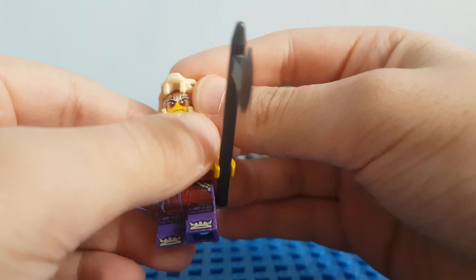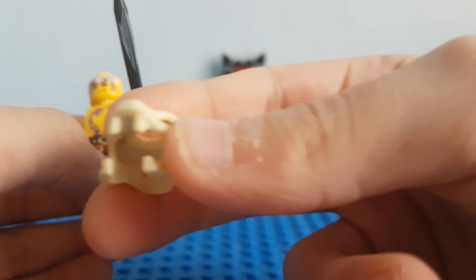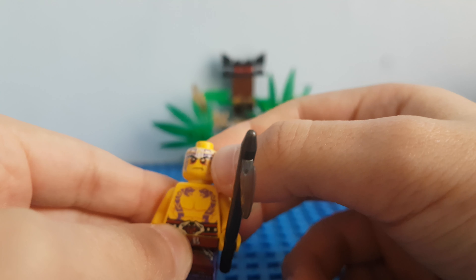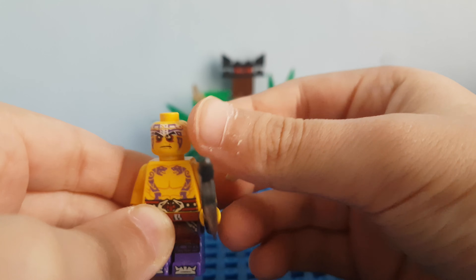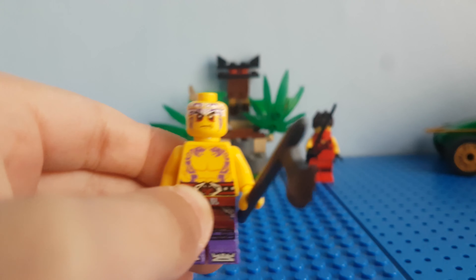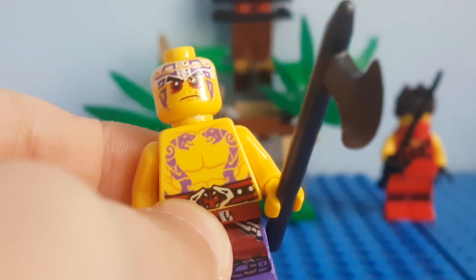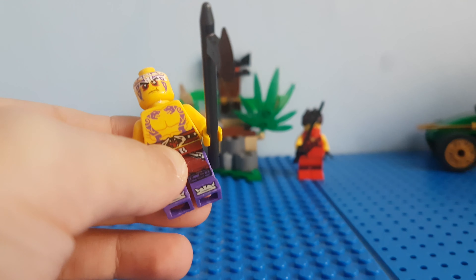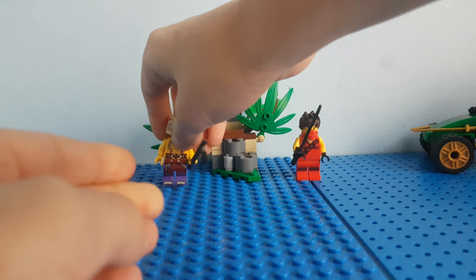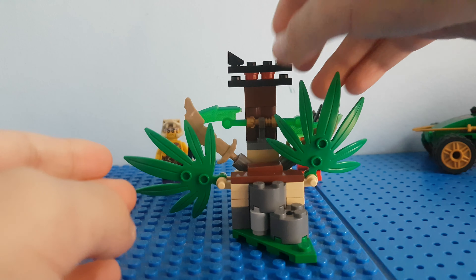Kray also has an Anacondrai spool for his helmet, and on his head he has some red eyes and some Anacondrai printing. So yeah, pretty cool minifigure! Now we'll move on to the main piece of the set — the Jungle Trap.